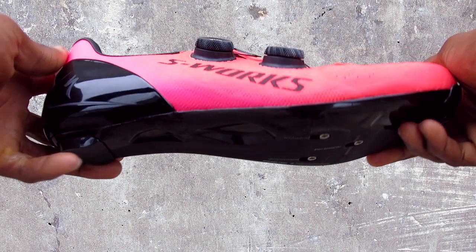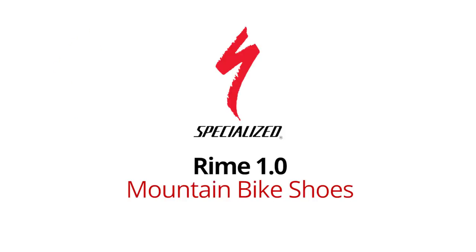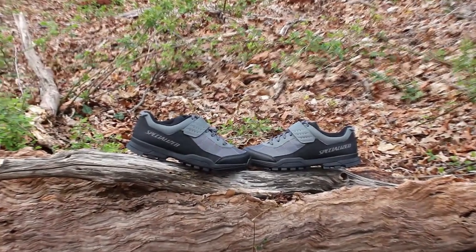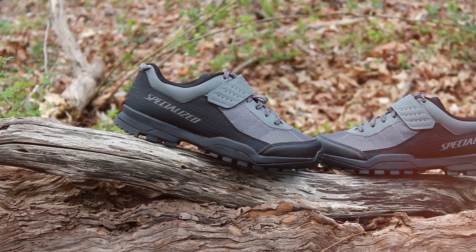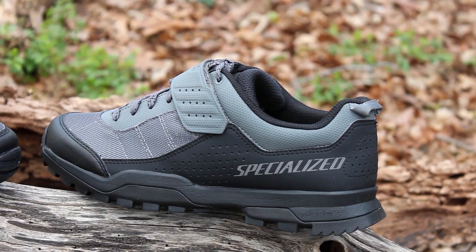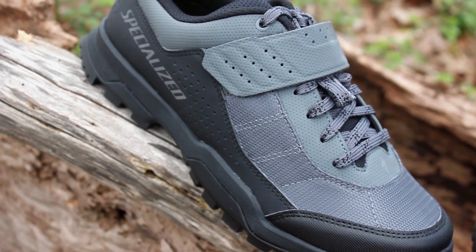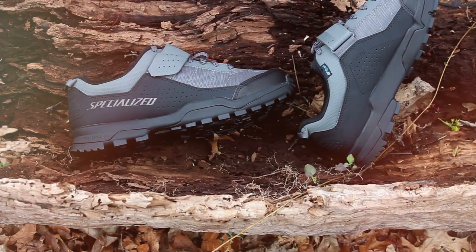This is bikeshoes.com, specializing in shoes, pedals, and all parts and accessories related to them. Today we're taking a look at the Specialized Rhyme 1.0 mountain bike shoes. If you're in search for a shoe that gives you a relaxed fit, holds up its toughness on the trails, and doesn't break the bank, then the Rhyme 1.0 is here. It can handle the demand of trail riding, bike packing, and any adventure you put them on.